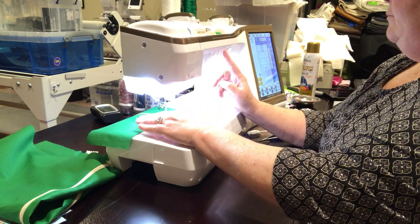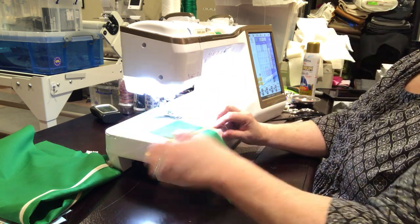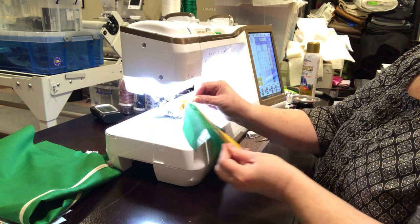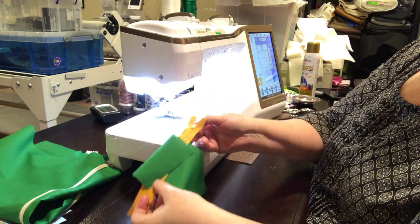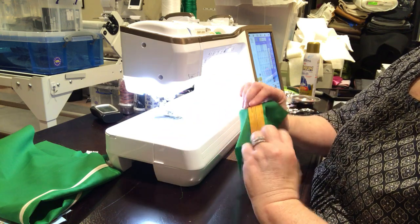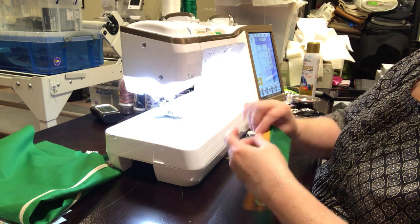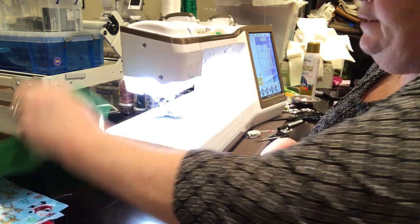Sew, then back tack. Now your zipper is on the back and it doesn't get caught — looks good. You could press it if you wanted to. This zipper has been used before so there are little pieces of red thread, but now it's ready.